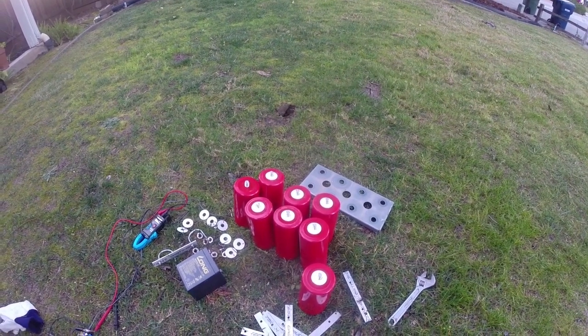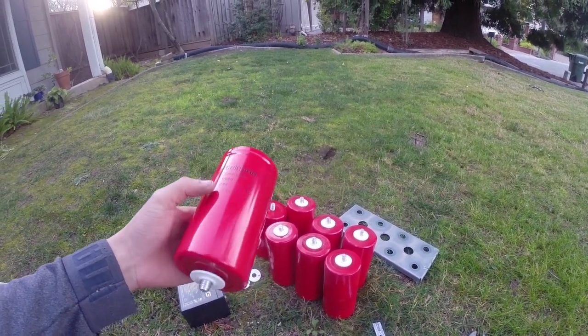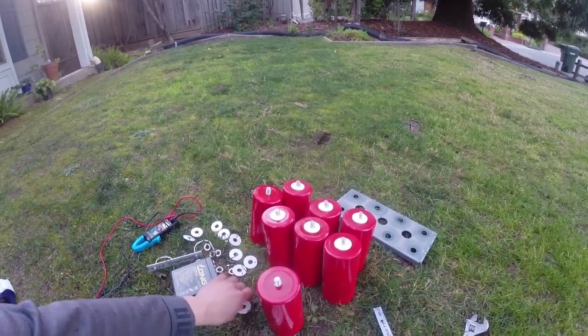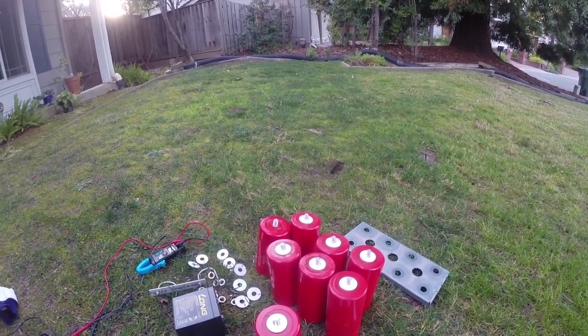Here we have eight 7000 millifarad 300-volt DC capacitors. These are very, very big capacitors, so when we link all eight up in parallel it's gonna be enough power to probably blow up an entire Coke can.